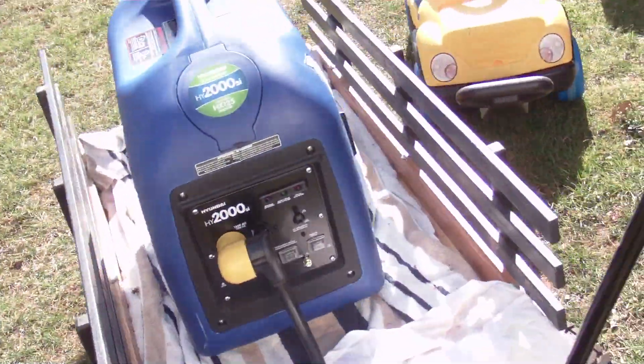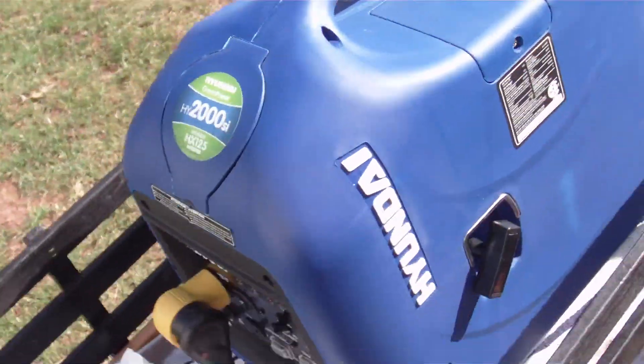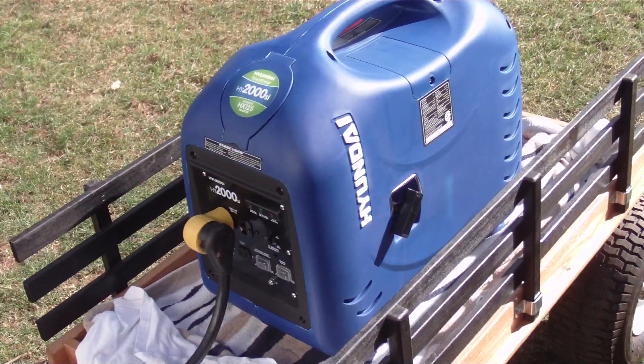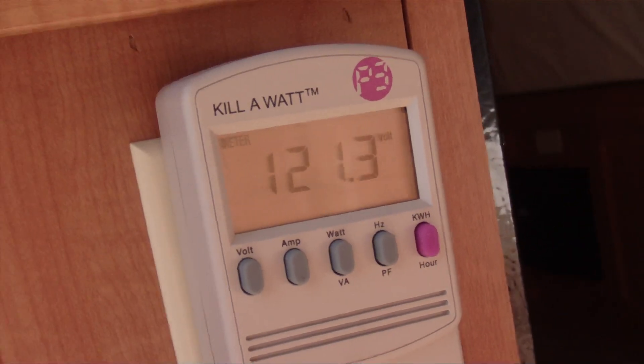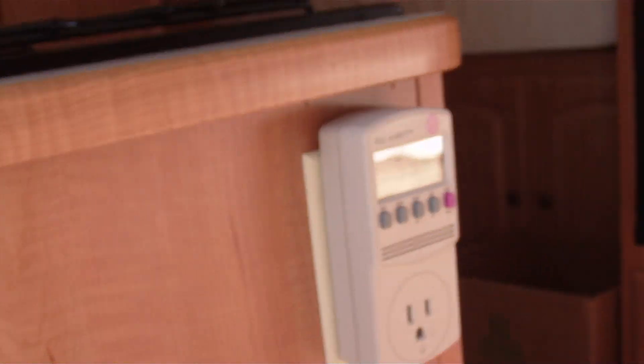We'll fire it up here and start it up. It's on eco-throttle right now — it's pretty quiet. And just running the fan on the AC, it doesn't even idle up. I've got the kilowatt meter plugged in, so we'll be able to watch the hertz. I've already done the wattage pull on it. If you can see — there you go: 121 volts, 59.8 hertz. So it is a clean inverter, and it doesn't even move around whenever we turn this on.